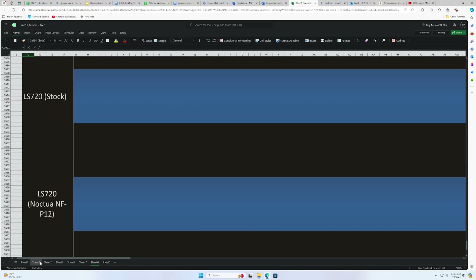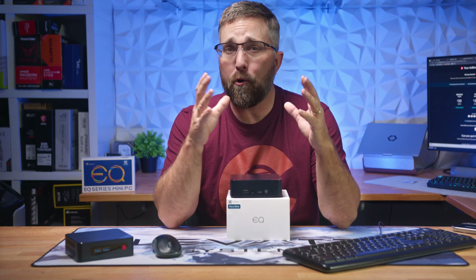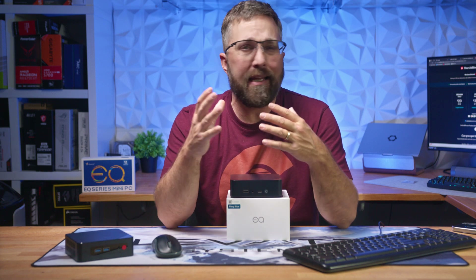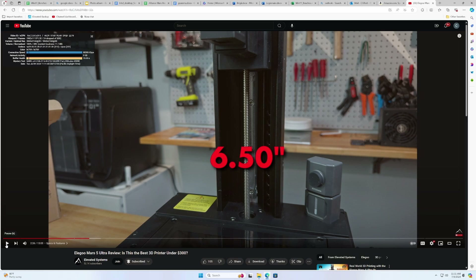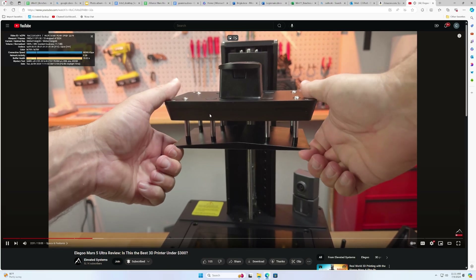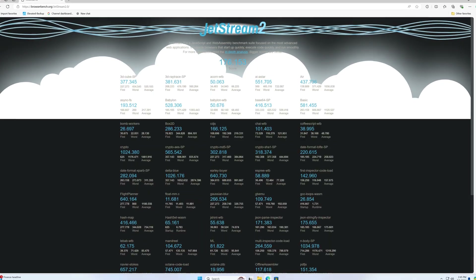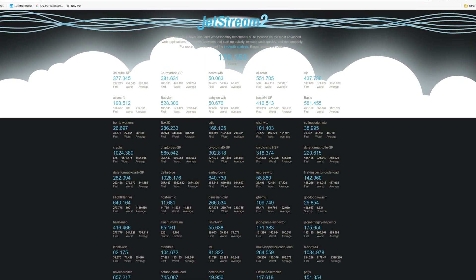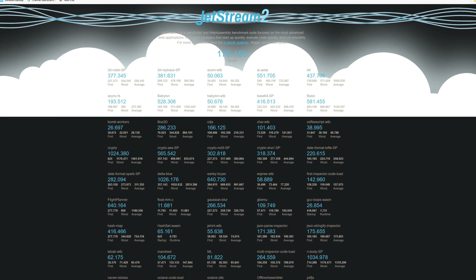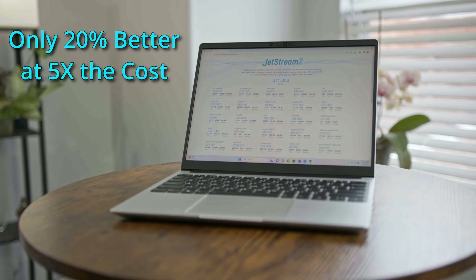Another area where the EQ13 shines is any and all workloads executed through a browser. Whether you're a professional programmer coding through a remote web-based IDE, logging into a remote server, terminal, or virtual machine for work, or just looking for a tiny efficient system for entertainment or as a media PC, the EQ13 can handle it. To test this, I turned to Jetstream 2, a benchmark that checks a range of web apps and code to ensure the browser starts up quickly, executes code efficiently, and runs smoothly. A higher score translates to a more capable machine for getting work done.